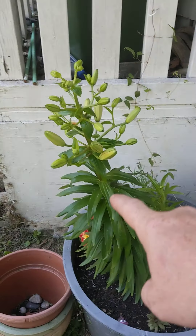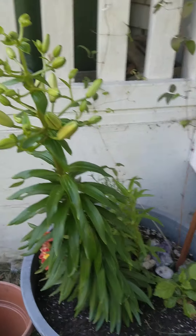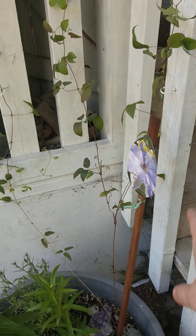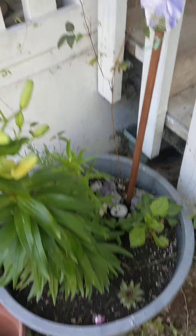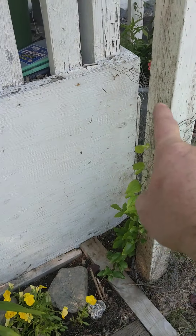I got this huge lily or whatever that is here. That thing's giant. Clematis. There's a couple more in there. That's another clematis.